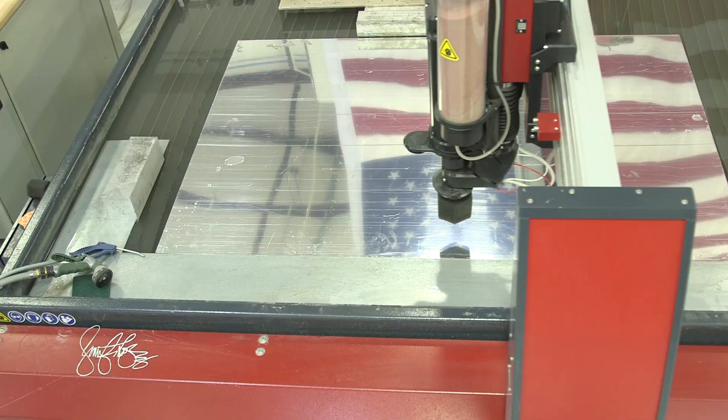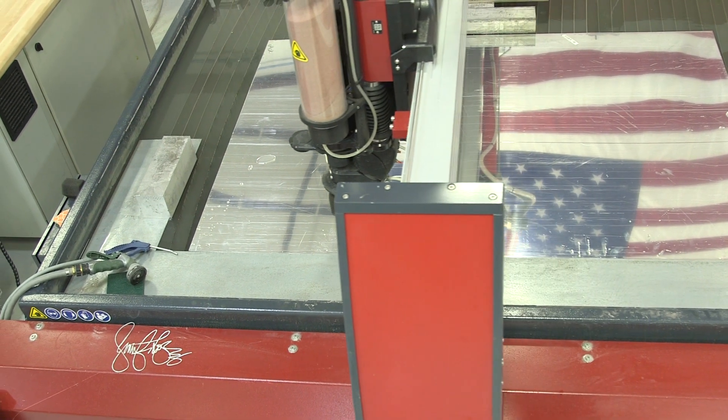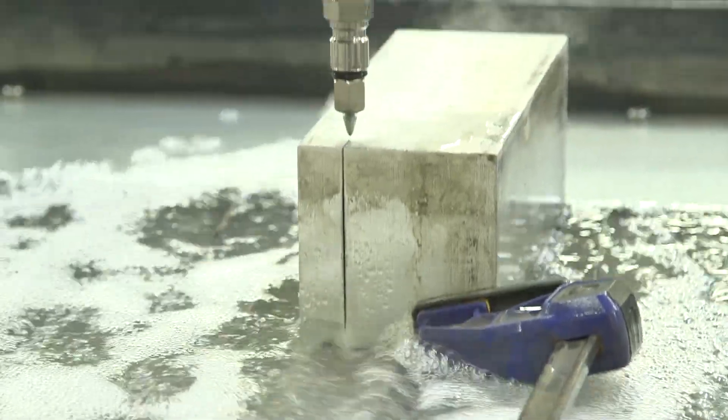Welcome to Platform Aerospace. We are the industry leader in rapid prototyping and aircraft modifications.